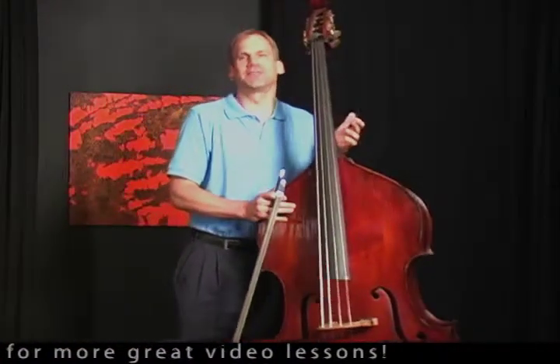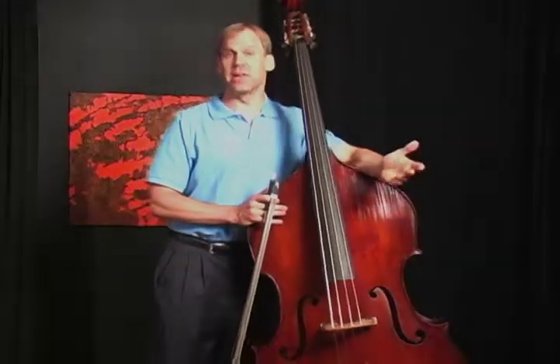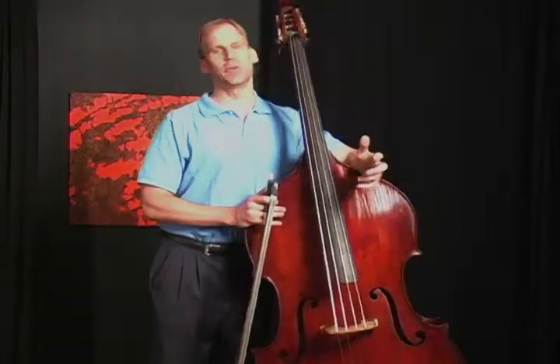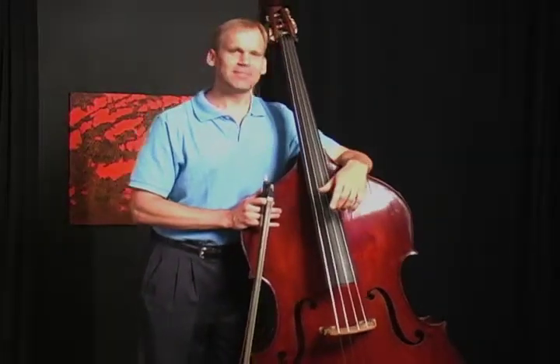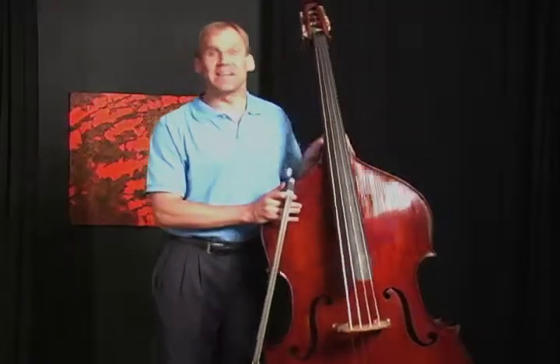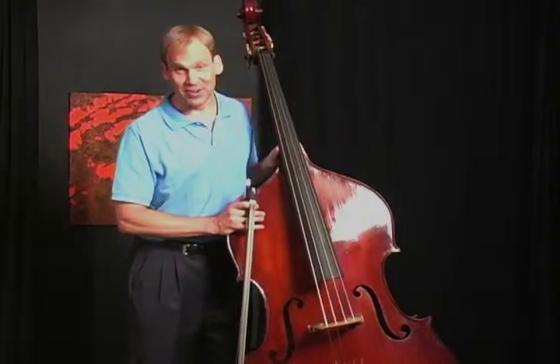It's kind of the first method book we all got, and most of us had a brilliant orange cover which is very familiar to many of you. It's a very valuable book done in a very logical fashion. I will say many of us find it extremely tedious too, at least I did as a young man trying to learn how to play the bass.